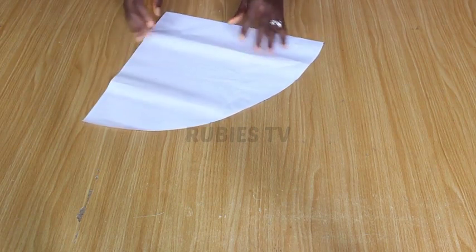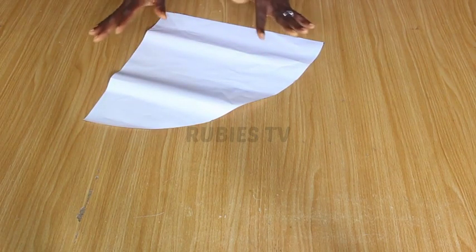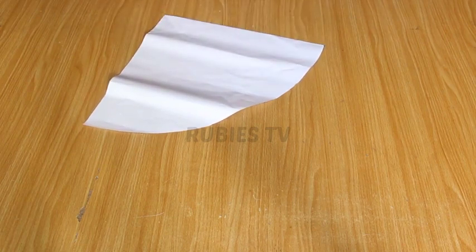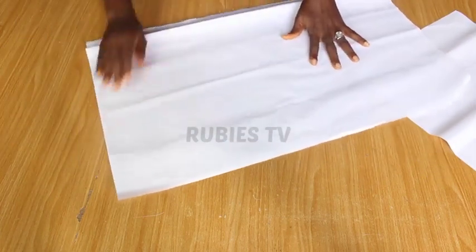I have a detailed tutorial on how to make different sizes of satin bonnet pattern. That video will show you how to make a satin bonnet pattern for toddlers, infants, and so on. But this one is the biggest size, and it's size 14. I'm quickly going to show you how I got this.